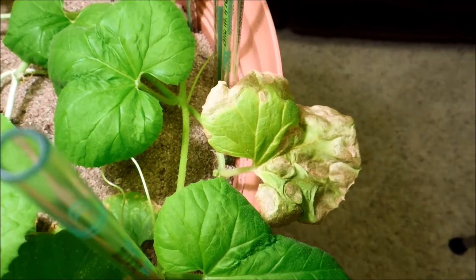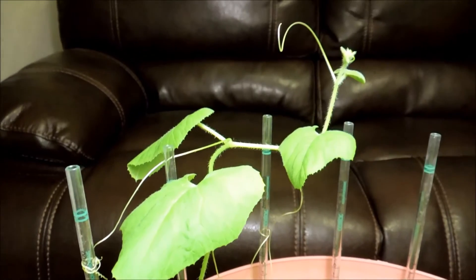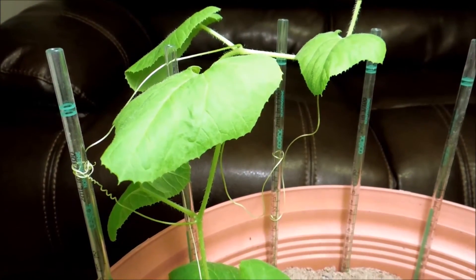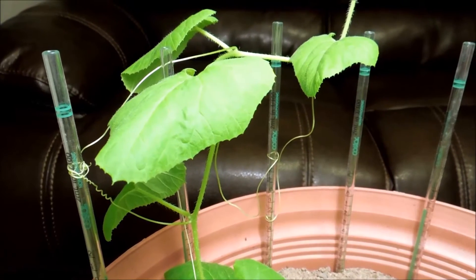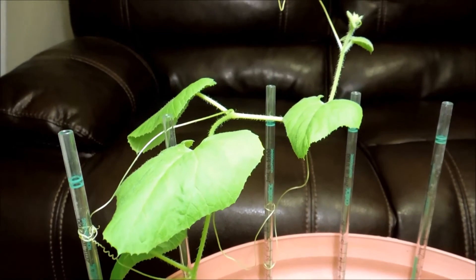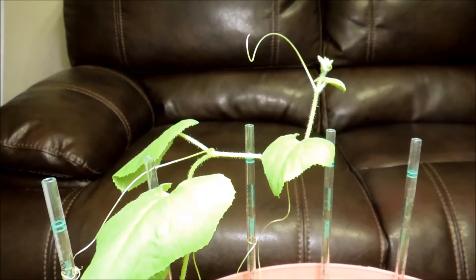I pretty much have to resist the urge to prune left and right and interfere with the plant's growth. Here's another angle where you can observe vine number two binding these plastic support columns everywhere — that's how it was able to shoot up straight. Bending it over has been to no avail; it just keeps trying to do that.